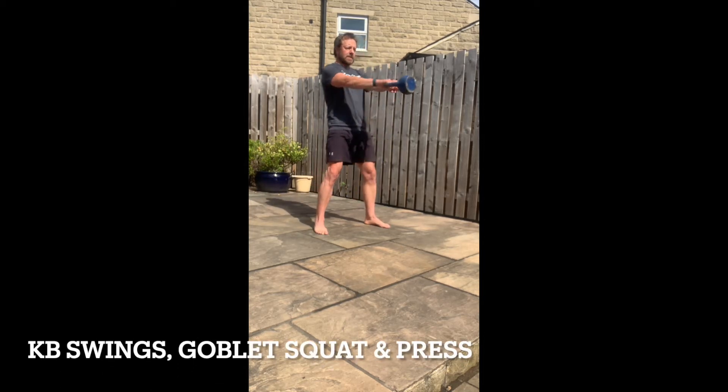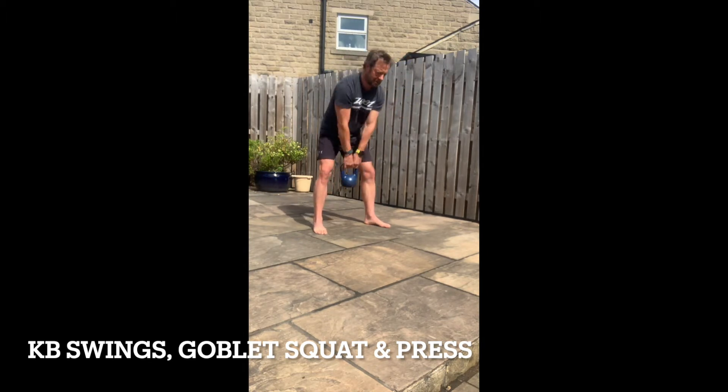Simple complex of three exercises in one flow: fifteen kettlebell swings, five goblet squats, three presses.